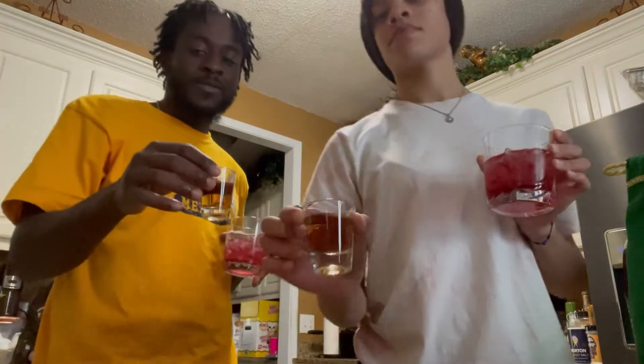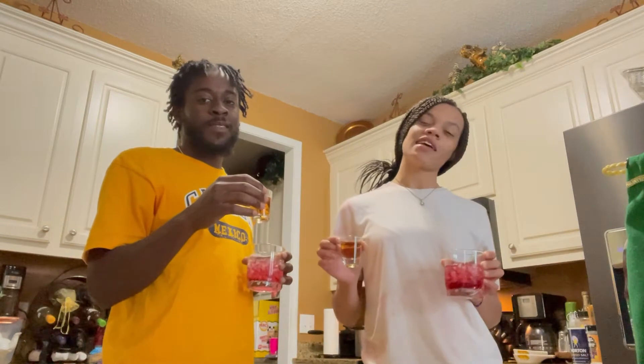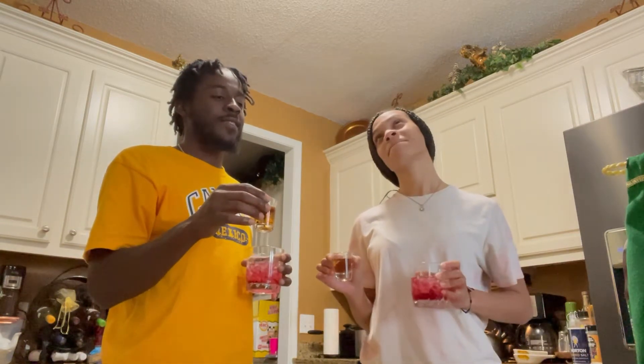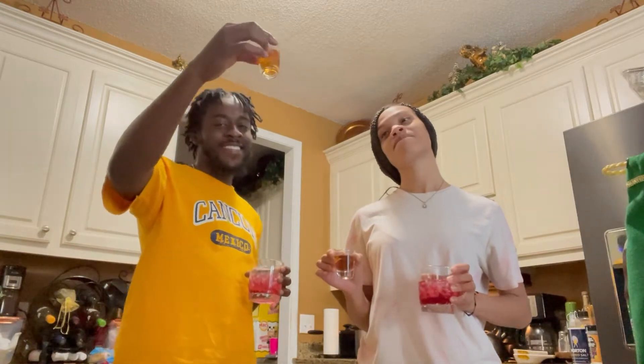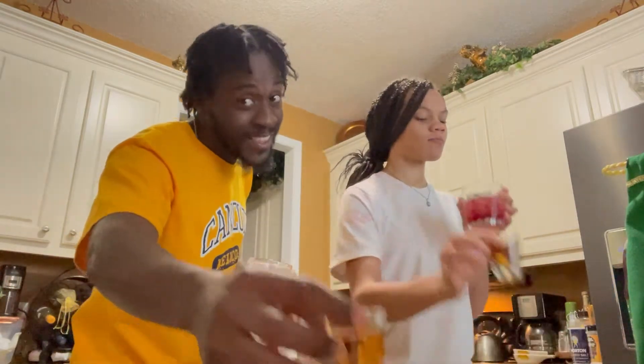Cheers! I swear to goodness if it's like last night — 3,000 subs, let's get it! Let's get it, sum up.